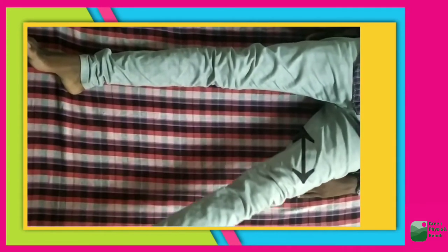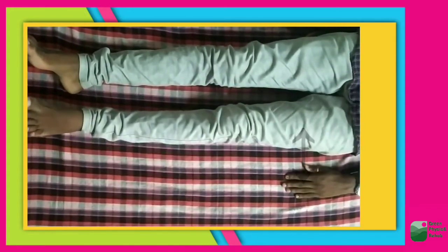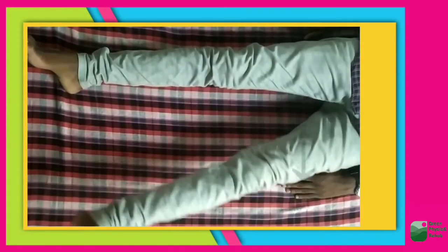The sixth exercise is a side leg movement — move your leg right and left instead of up and down like the fifth exercise. Do 10 repetitions and 3 sets.